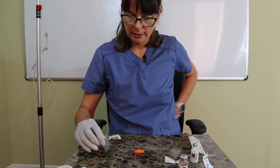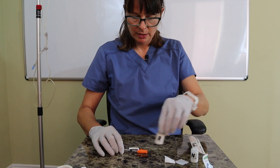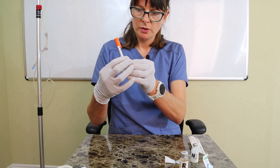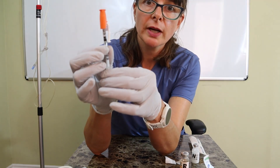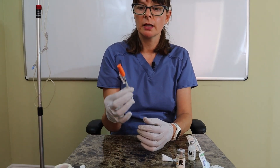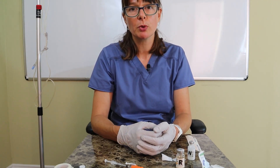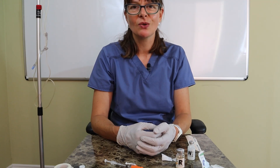I carefully recap my needle using the one-handed technique to avoid accidentally stabbing myself. I can move the safety device to the side so you can see I have a total of 15 units — 5 units of regular and 10 units of NPH — correctly mixed. I then label the syringe appropriately, perform all patient rights checks, and administer it to my patient. Thanks for watching this video on mixing insulin, which is a super important nursing skill — also check my other medication administration skills videos!